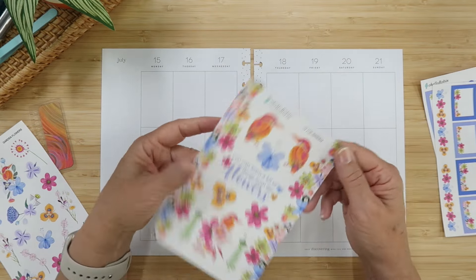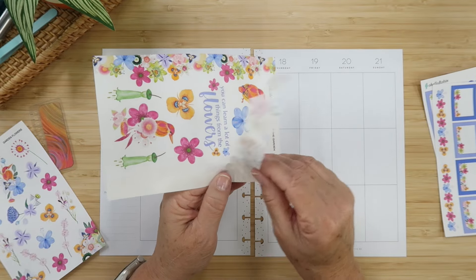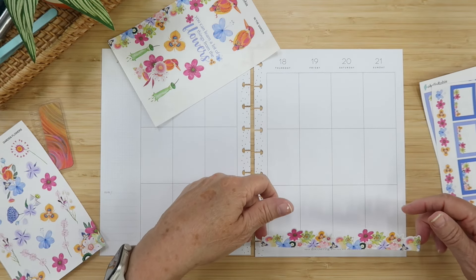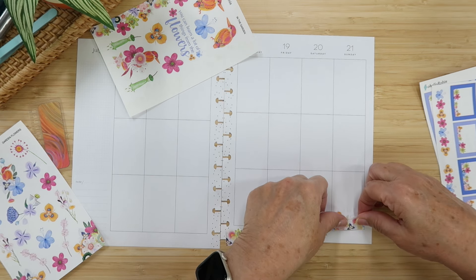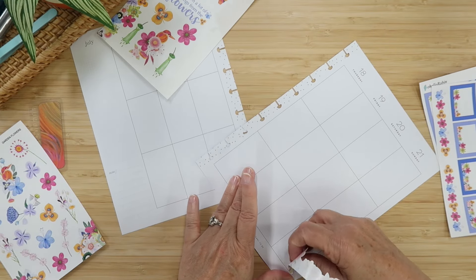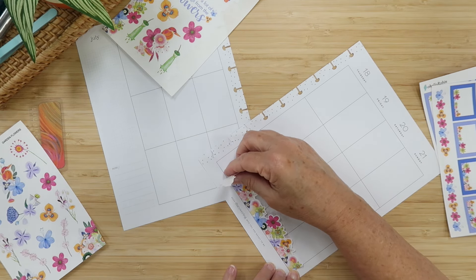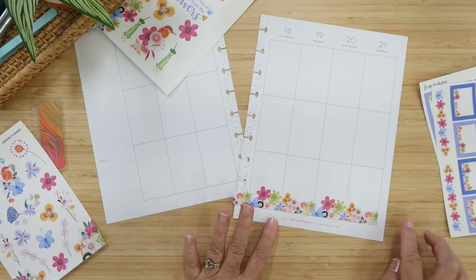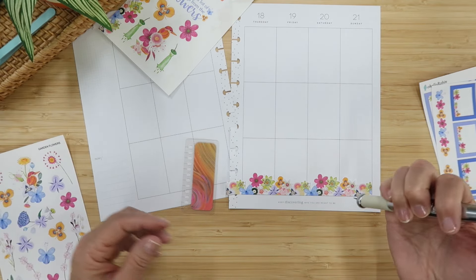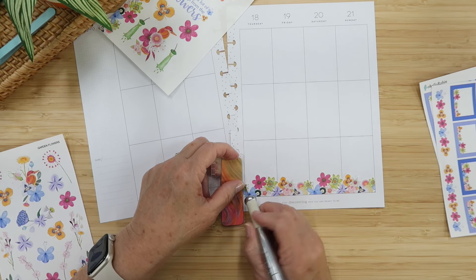I want to use this border strip of florals — I'm going to lay it right down here. It's built to go far across the page, but I'm going to trim it down to stay within the lines. Let me set it up right here and move right across — getting it straight. This is one way to decorate a page very quickly. Let me grab my cutter and use this little Erin Condren bookmark to hold it on the line and make my cut.